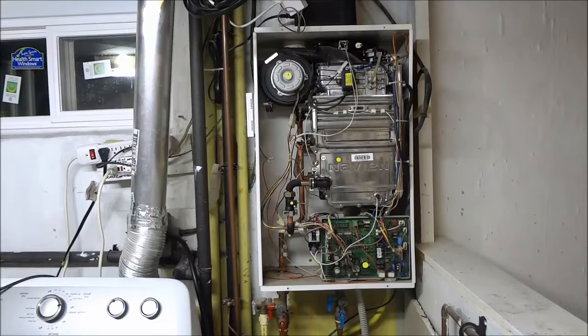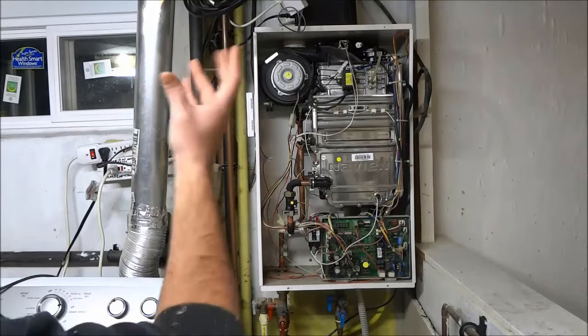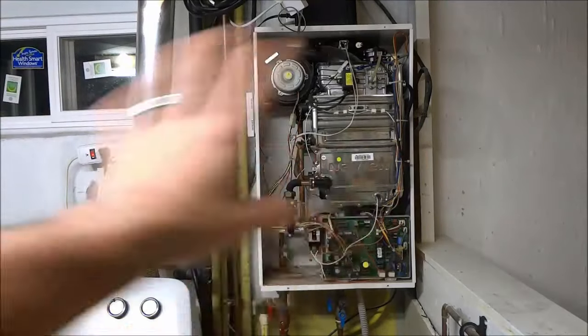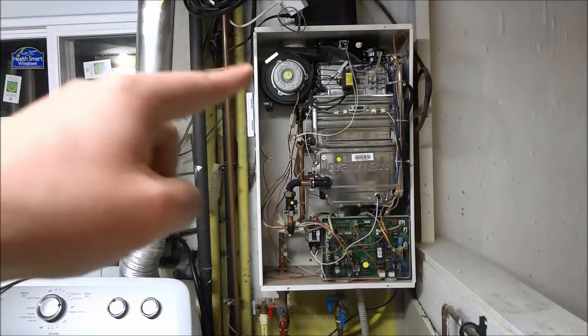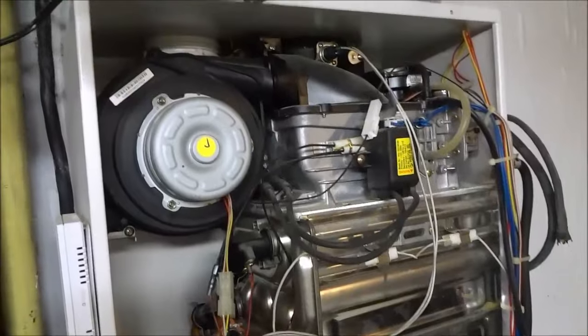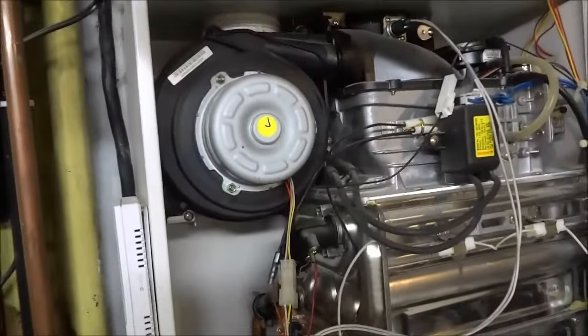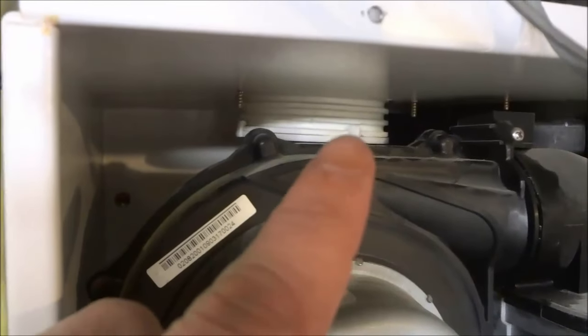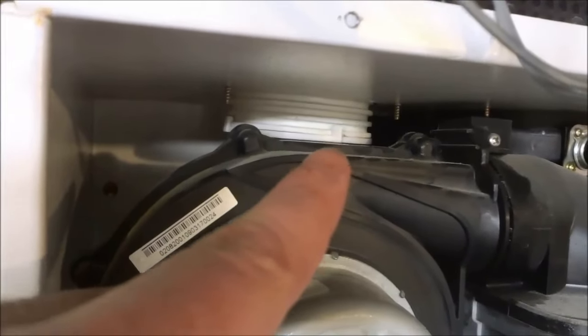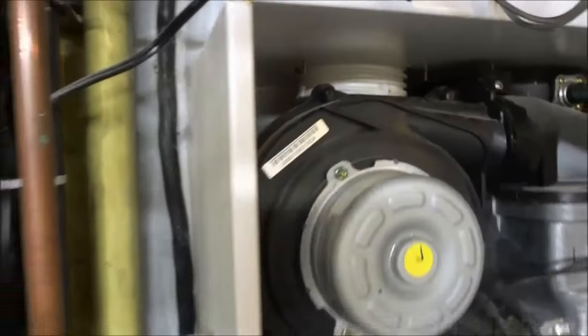I have just finished installing the air filter back onto the intake pipe of the Navien tankless water heater. Before I close up the water heater, I'm going to give you a close-up shot of the area where the air filter is. You can actually see one of the clips for the air filter right there, and the rest are on the side and the back. That is the end of the intake hose, and that is where the filter is.